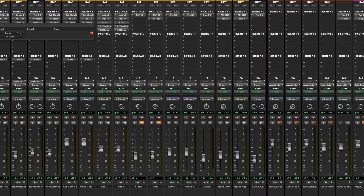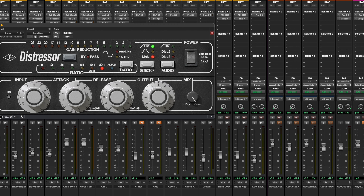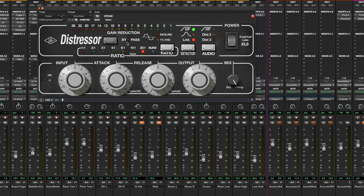In Pro Tools, we have currently the Distressor, and this is the plug-in variant. These are the settings that I generally have. I'll have it on Opto mode — but instead of having it on 10 to 1 Opto, I'll have it on 20 to 1. And this is what that sounds like.